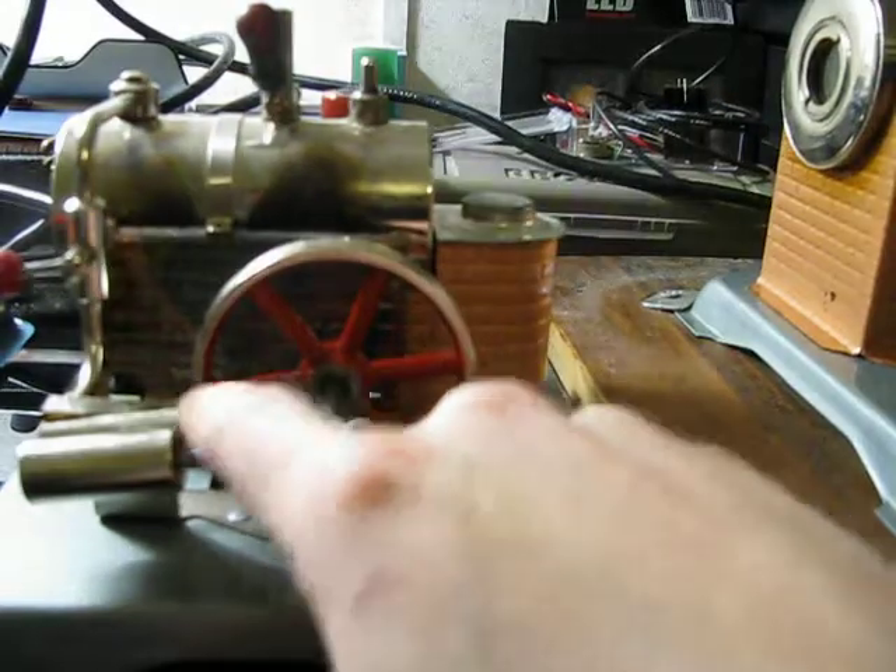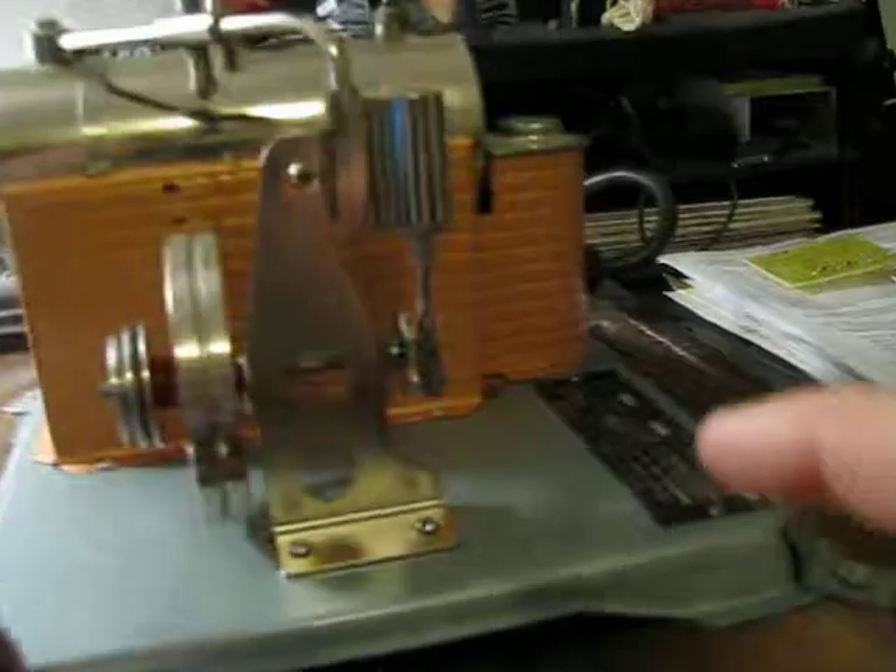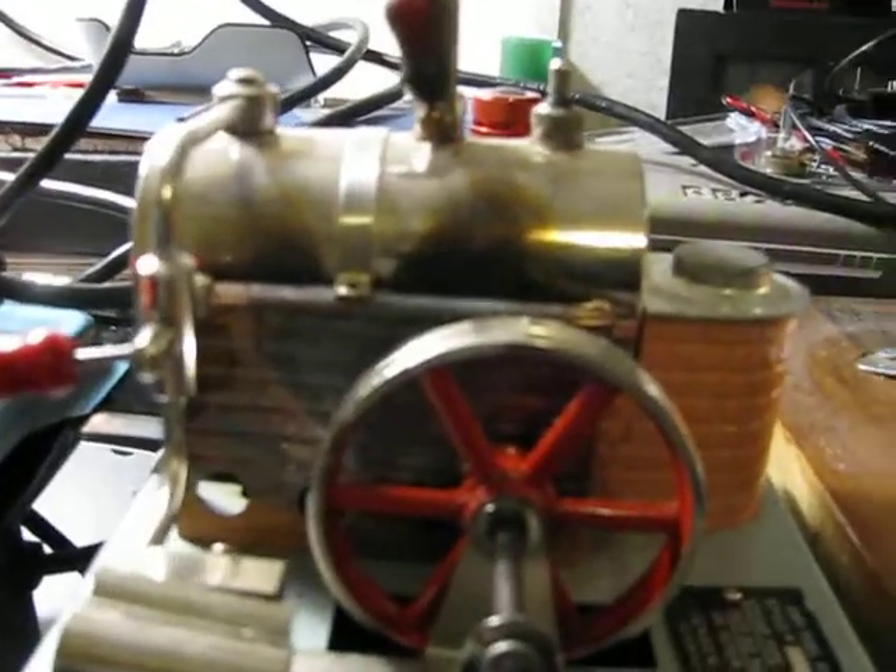I'll be going through a single-acting wobbler, a double-acting wobbler, and a slide valve engine. First I'll start with the very simple single-acting.